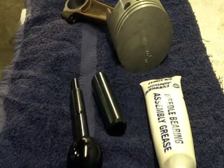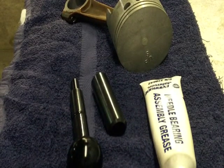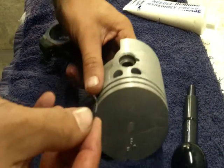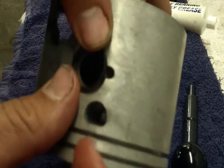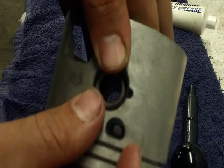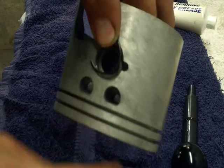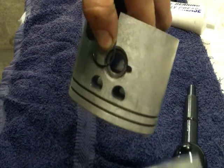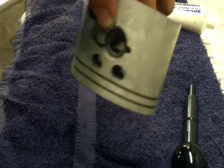I've put a new piston onto this connecting rod - this is a 15 thou oversized piston. Whenever I install a circlip, I always put the clip so that it covers that hole with the cutout, so that when you want to remove it you can actually get in there to pin it out.